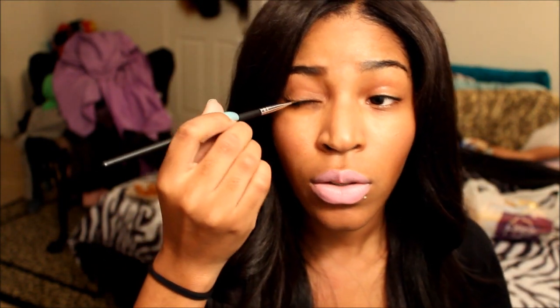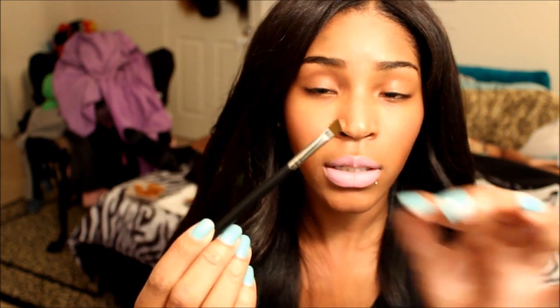The last brush is the EB-23, the angled detail brush. You can also use this for eyeliner, to smudge out eyeliner, or to create a cut crease. It's really good for that because it is very thin — so you won't have a fat brush trying to create a cut crease.